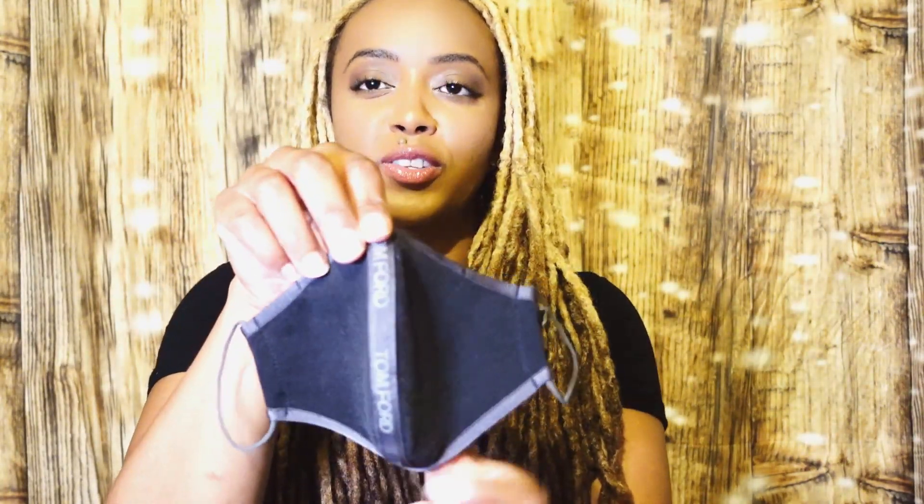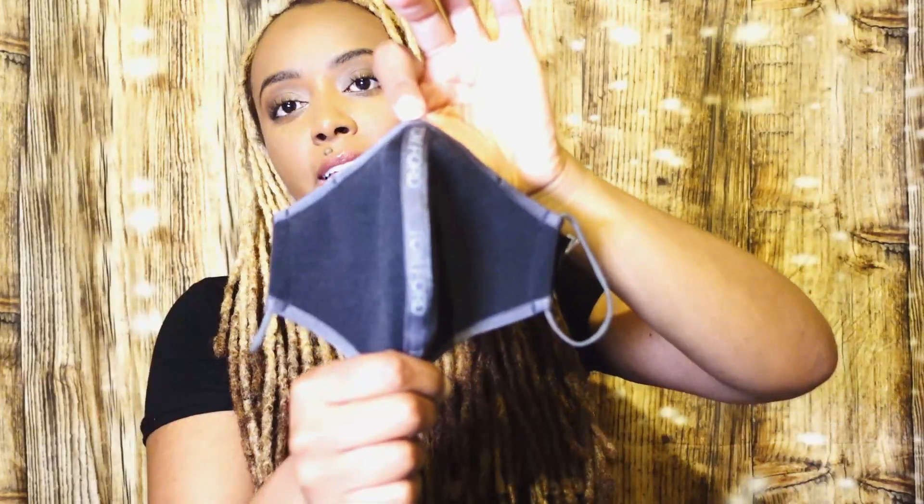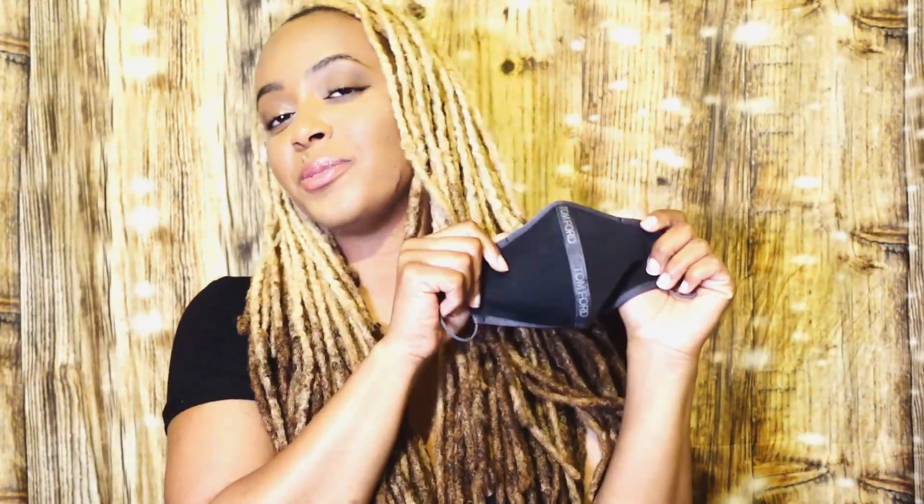That is my review and care instructions for my Tom Ford face mask. It's dope — your boy Kevin Samuels wears one of these, so if you're trying to be fly like him and me, cop one. Thanks guys for watching, appreciate you!